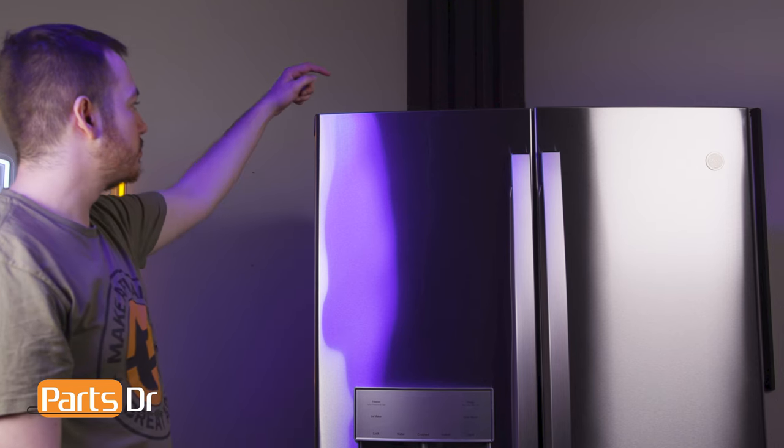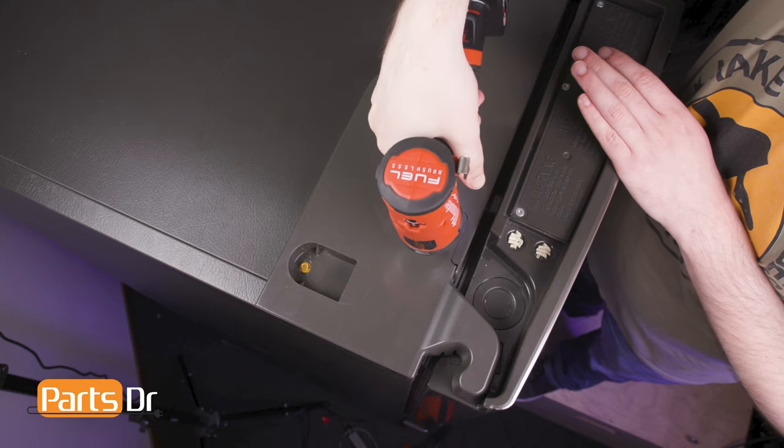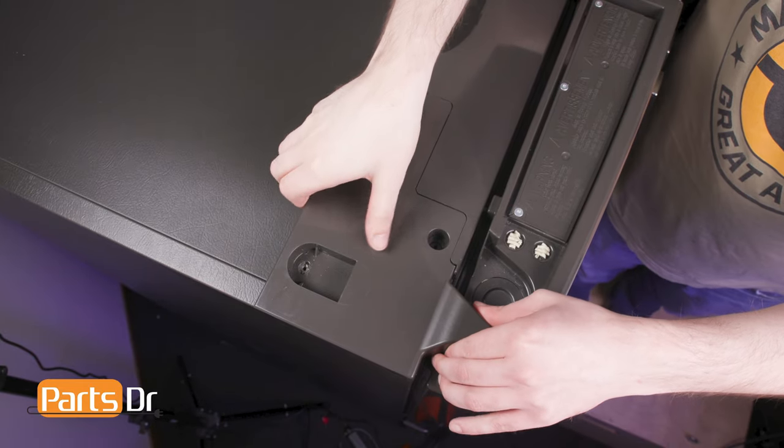The door hinge is located beneath the end cap on the top of the refrigerator. Remove the two screws holding the end cap in place using a quarter inch nut driver. Slide the end cap up and out.